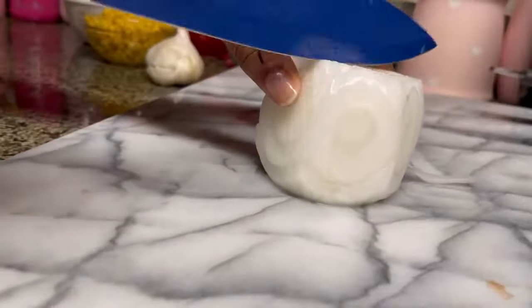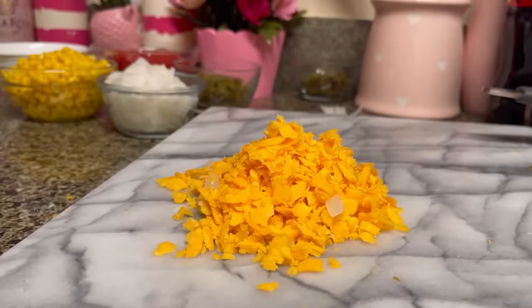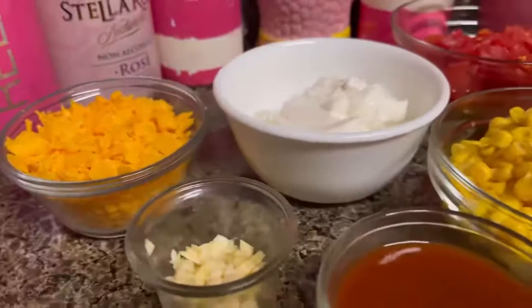Let's start off by spraying two round nine-inch pans with cooking spray. We have one medium onion that we're going to chop up quickly. You want to freeze your onion before you cut it so it won't make you cry. We're going to chop up three fresh garlic cloves.